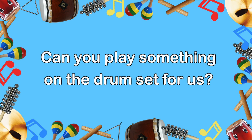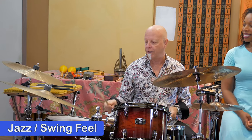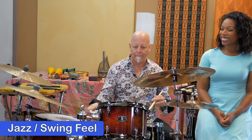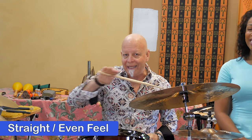Can you play something on the drum set for us? Sure, I'd love to. The first feel I'm going to play is a sort of jazz or swing feel. You'll see how this goes if I just start it on the ride cymbal — and the hi-hat. So that is a swing feel. Now notice the difference between that and this more straight, even feel.